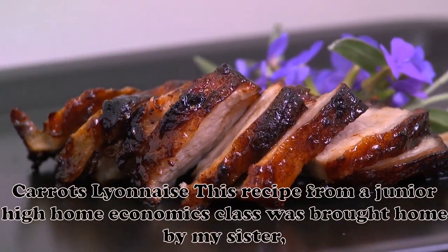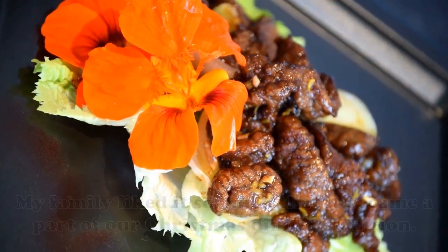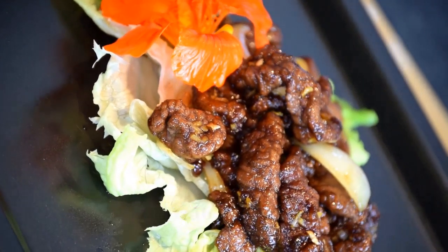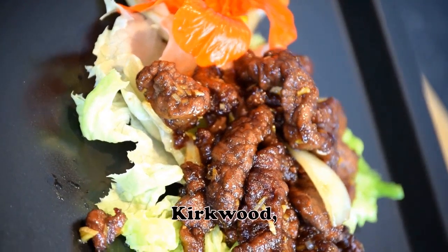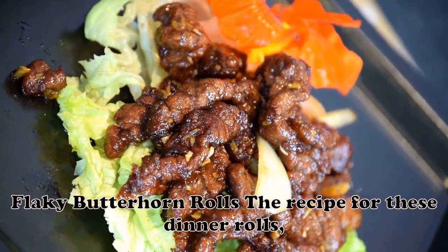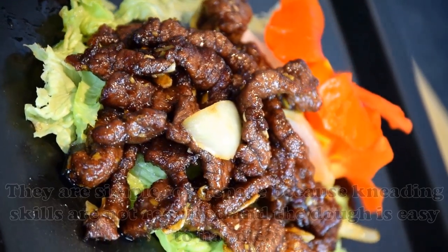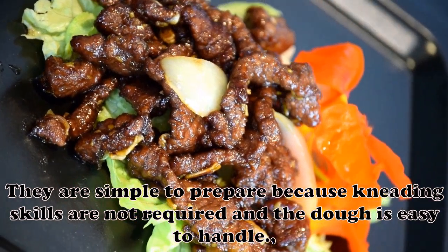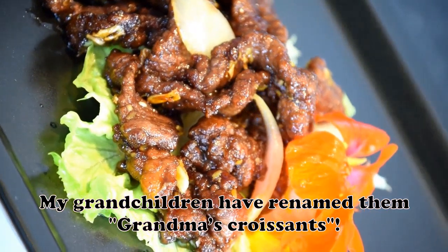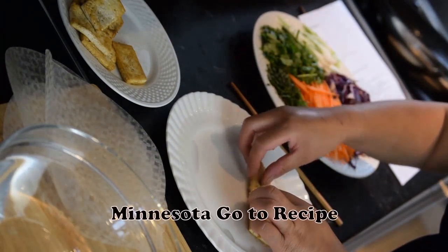Carrots Lyonnaise: This recipe from a junior high home economics class was brought home by my sister Laurie. My family liked it so much that it became part of our Christmas dinner tradition. — Elizabeth Plants, Kirkwood, Missouri. Flaky Butterhorn Rolls: The recipe for these dinner rolls — slightly sweet and so very flaky — was my mother's. They are simple to prepare because kneading skills are not required and the dough is easy to handle. My grandchildren have renamed them Grandma's Croissants. — Bernice Smith, Sturgeon Lake, Minnesota.